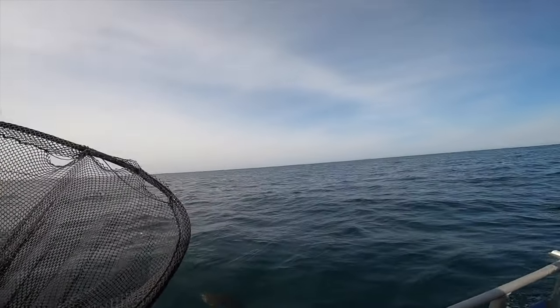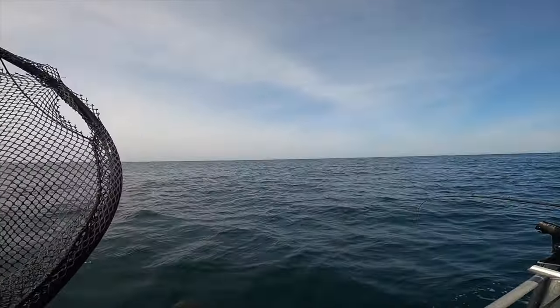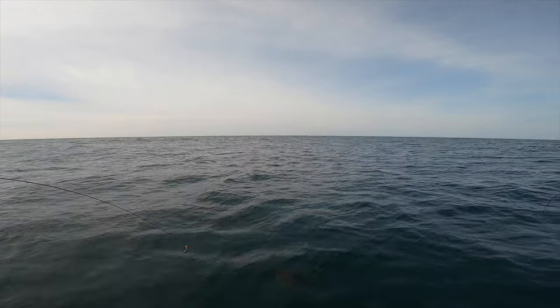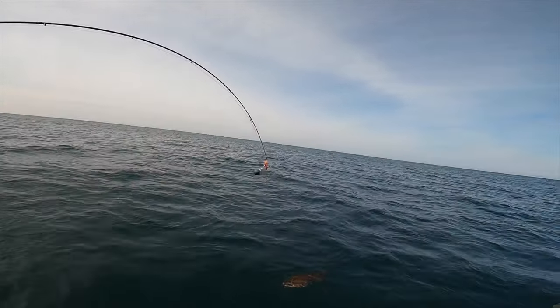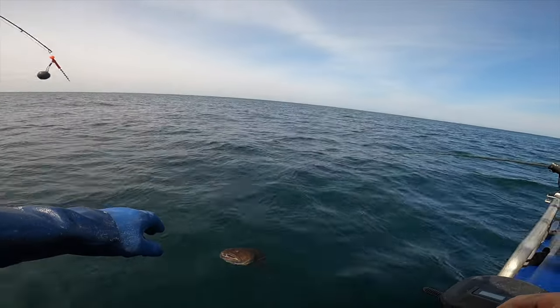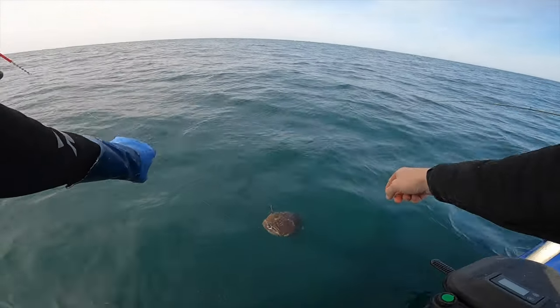Holy shit, that's the biggest one I've seen in a while. I'll grab him but he's not... this is a halibut! Wow, look at that sucker.